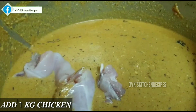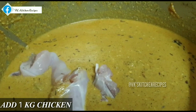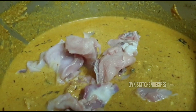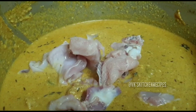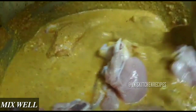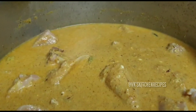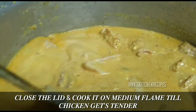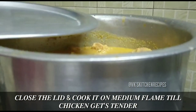Now add 1 kg of chicken and mix it in well with the masala. Then add one cup of water, cover the lid, and cook on medium flame until the chicken is tender.